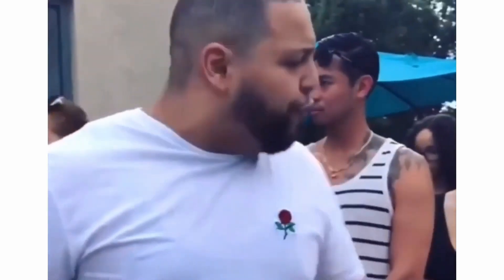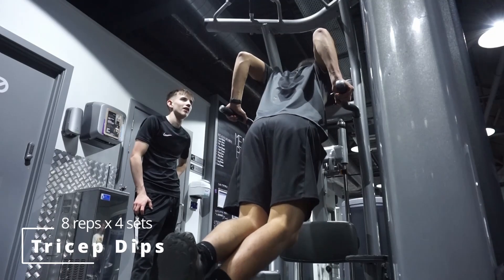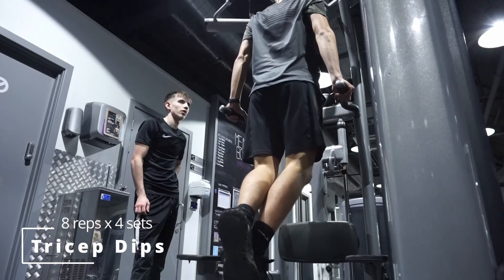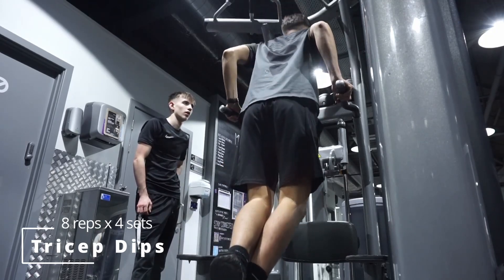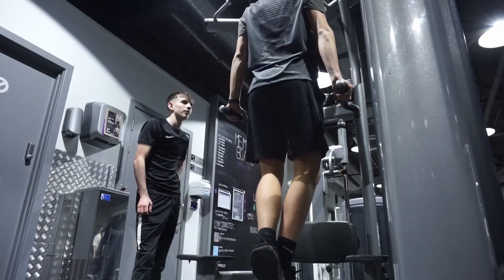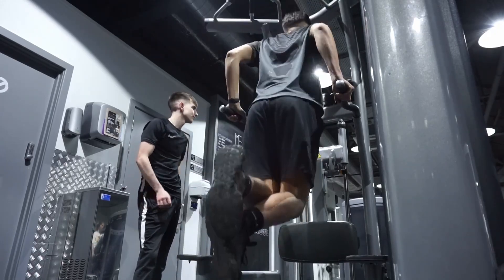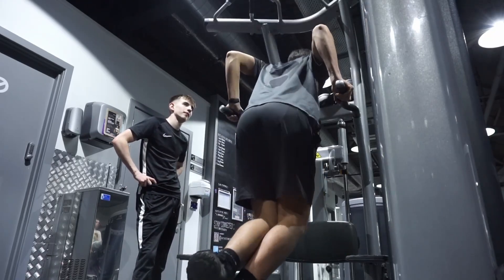We're going to finish the workout with some tricep exercises. Tricep dips are great for building the triceps, however they might be hard for a beginner — most gyms have an assisted tricep dip machine. I'm not that great at triceps, so I aim for around eight reps and four sets, but if you can do more, that's great.